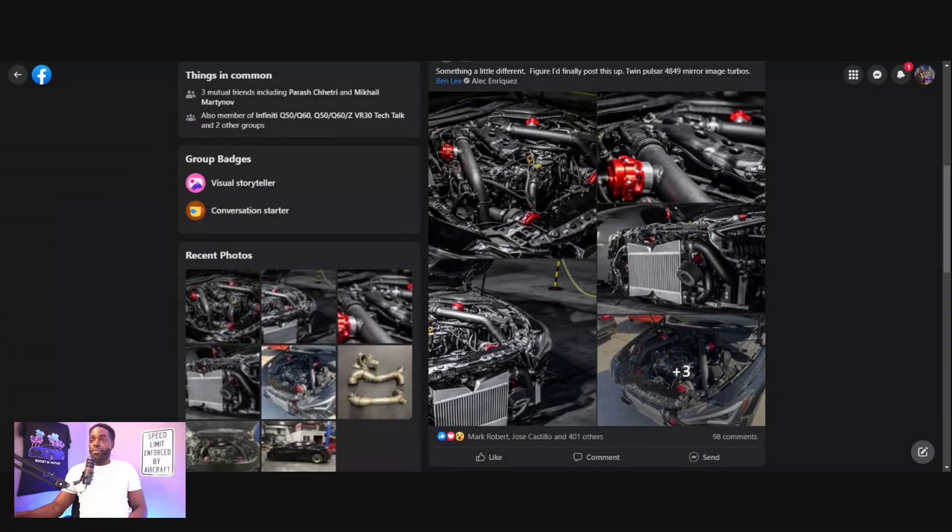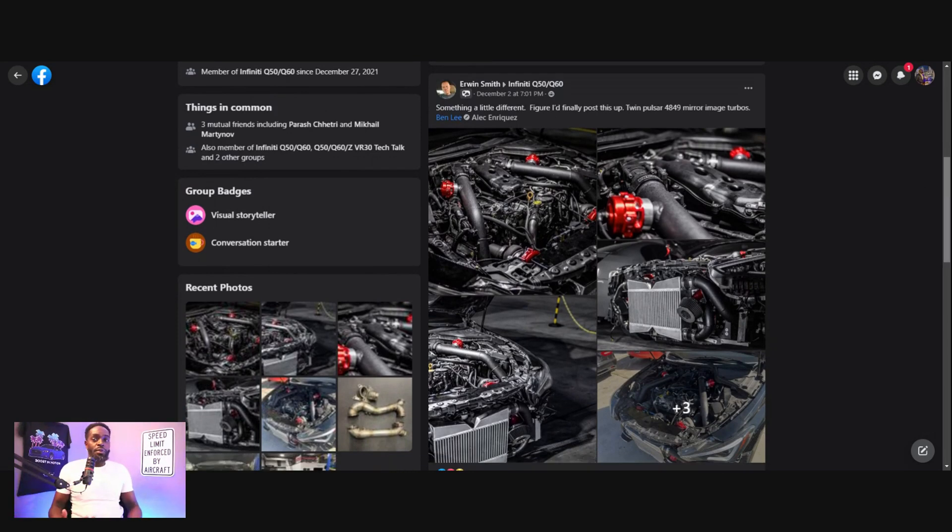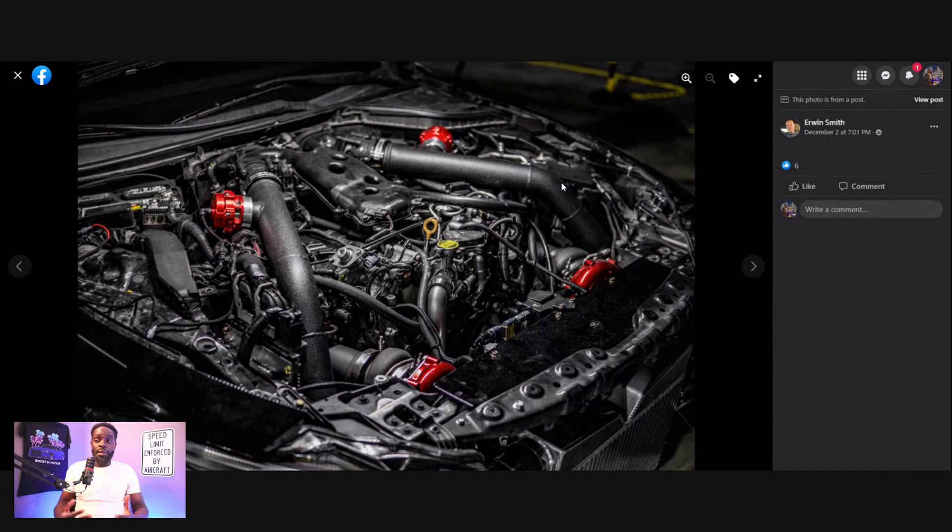This comes from Erwin Smith. This post is actually from the Q50, Q60 group on Facebook — this is why I tell you guys to go and join, because you'll come across some unique builds, and this is one that definitely does not fall short of it. Something a little different. Twin Pulsar 4849 Mirror Image Turbos. He also tagged Ben Lee. And this build looks insane. Let's take a quick look at a couple of these photos and see what stands out.